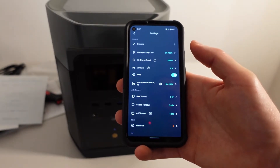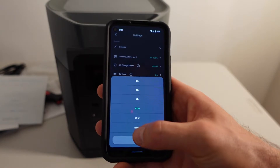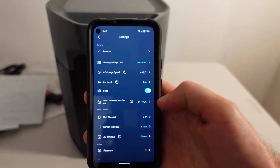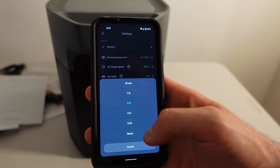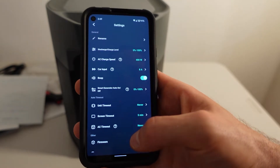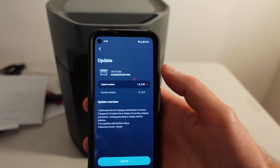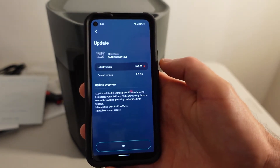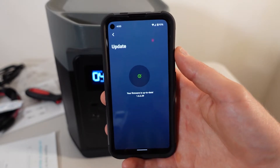There are a couple things I want to configure right away — specifically the AC timeout, which is currently set for 12 hours. I want to set it to never, because if you have your refrigerator and deep freezer plugged into this, you do not want it shutting off. The unit timeout also needs to be set to never. The last thing I want to do is update the firmware — it shows an update is available, so I click update and confirm, and it goes through the progression. Firmware is now up to date.